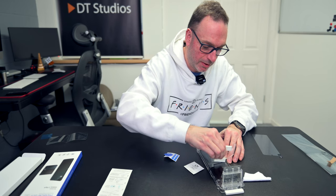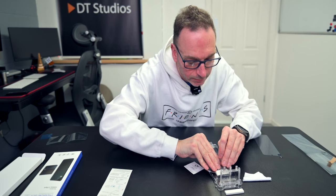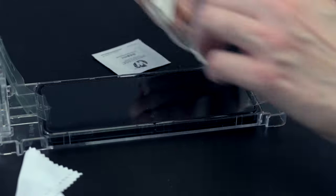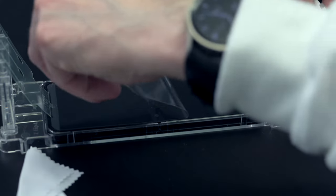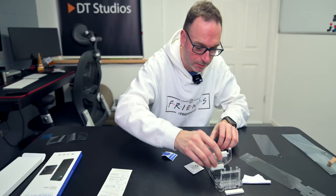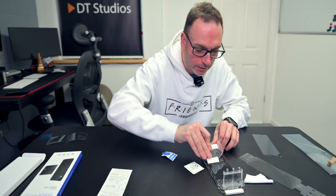Hopefully those bubbles are going to come out over the next few days. Now we need to take the top layer off — this was the most tricky thing I did last time, taking that top layer off. And there we go. Nicely back in.